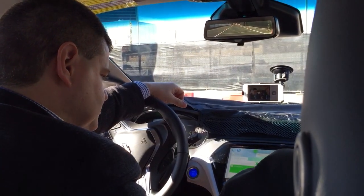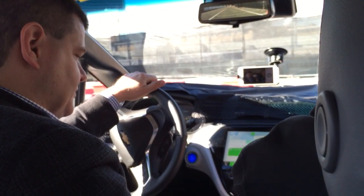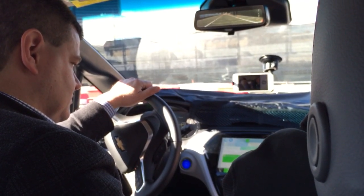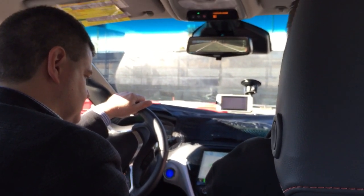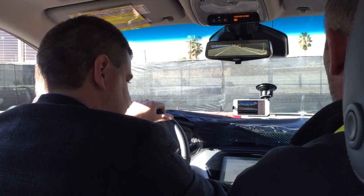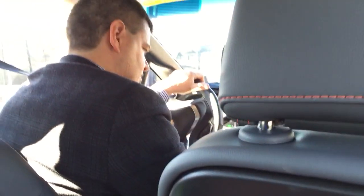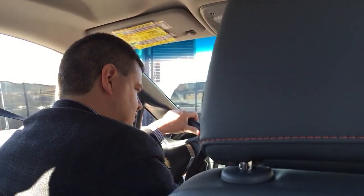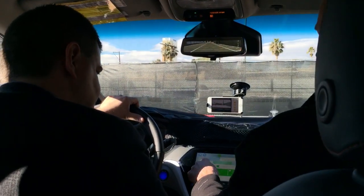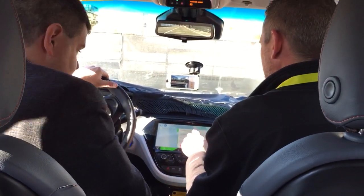You can set charging to happen immediately when you plug in, or set it up for departure-based charging. Oh — it's not allowed while driving, you have to be in Park. We have location-based charging turned on and it says we're away from home, so it won't allow departure charging. I need to go into Energy Settings, turn off location-based charging, and come back.